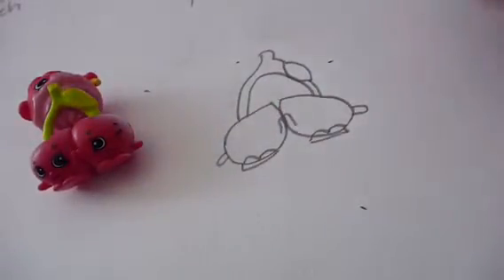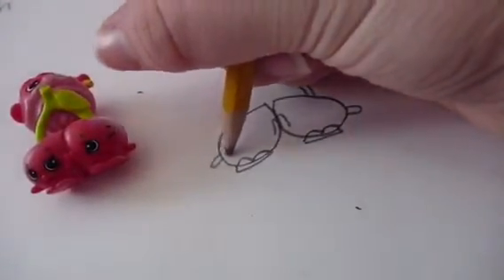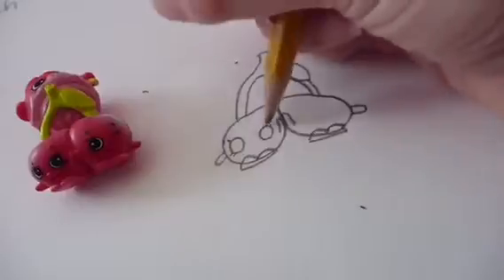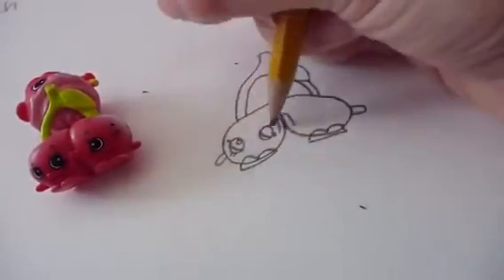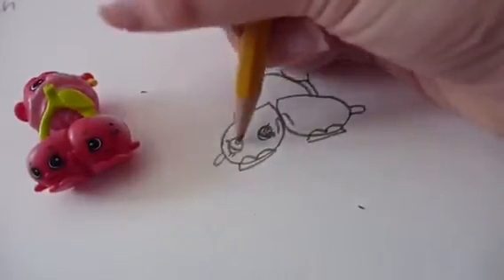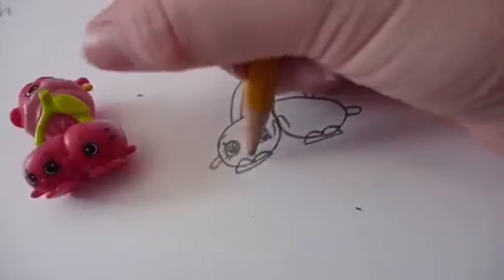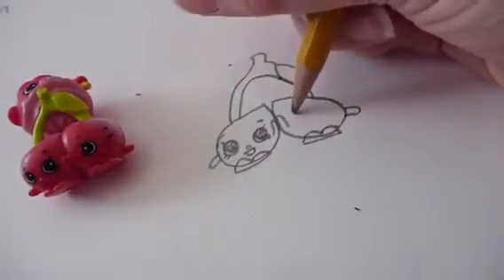Now it's time for the Shopkins face. This time it's super hard - you have to do double the face. So draw two eyes on this one, with one eyelash going up, two going down, one going up, two going down, a crescent moon in the corner, a little dot at the top, and shade it in. Then draw her little eyebrows, a little nose, and a happy smile.